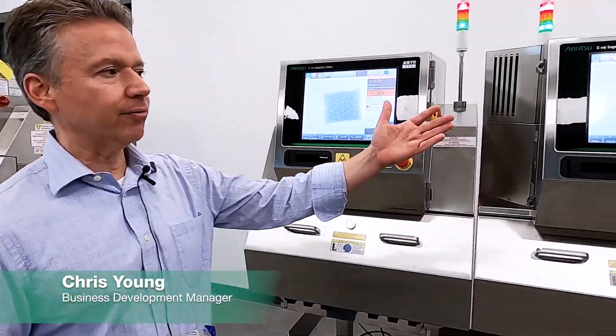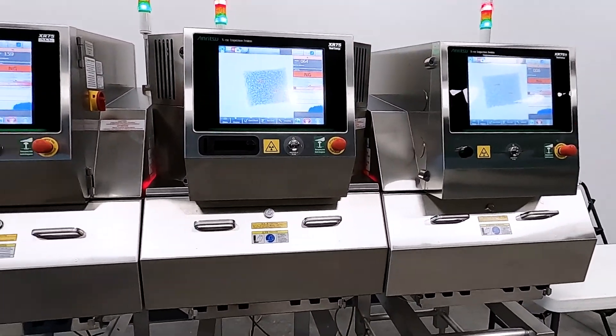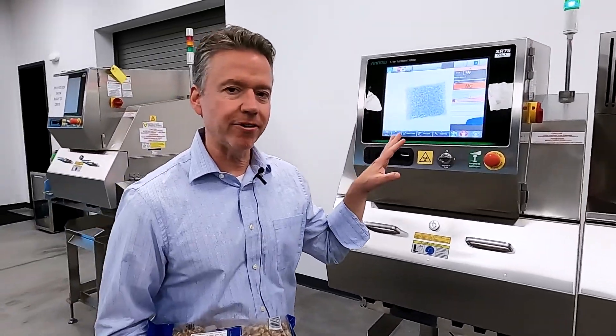Hi everyone, I'm Chris Young. Behind the camera we have David Lanef, and what we have in front of you are three lines of inspection. These are all in our XR75 platform.